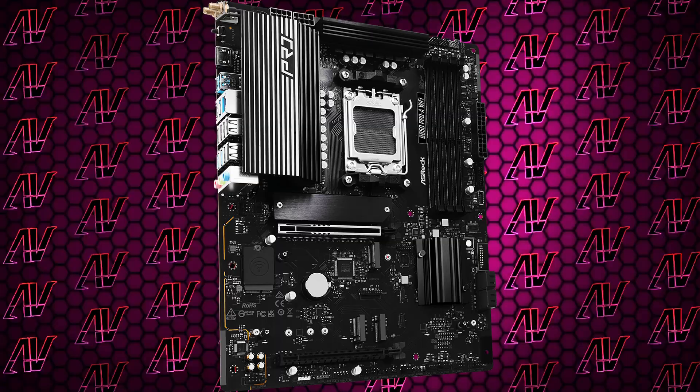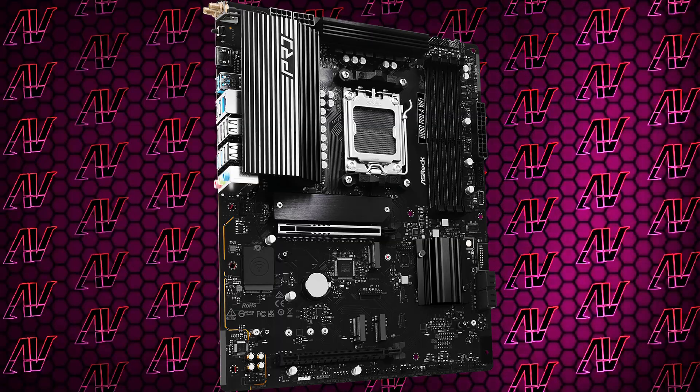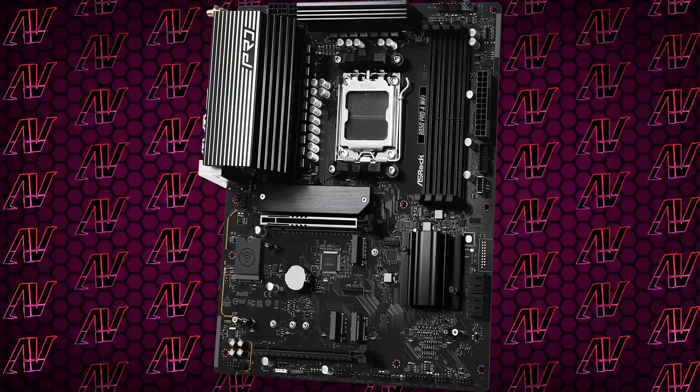It is a pretty insane buy if you don't need things like more regular PCIe slots or more PCIe lanes, which is what X870 can afford you. It's also definitely not the best looker, but it has a good overall minimalist look that should mesh well with most builds.